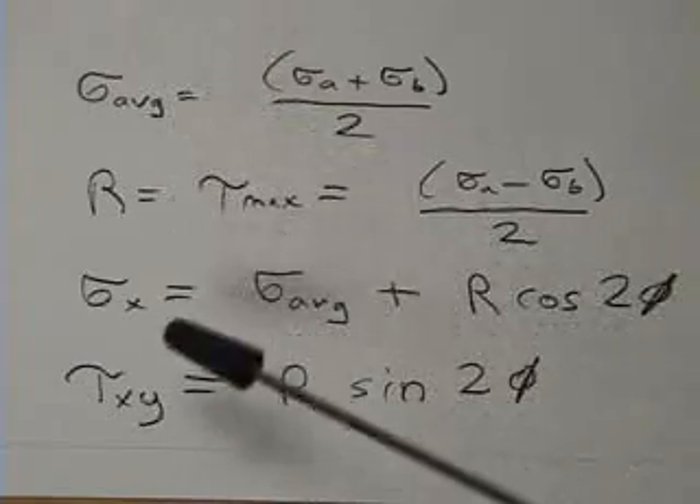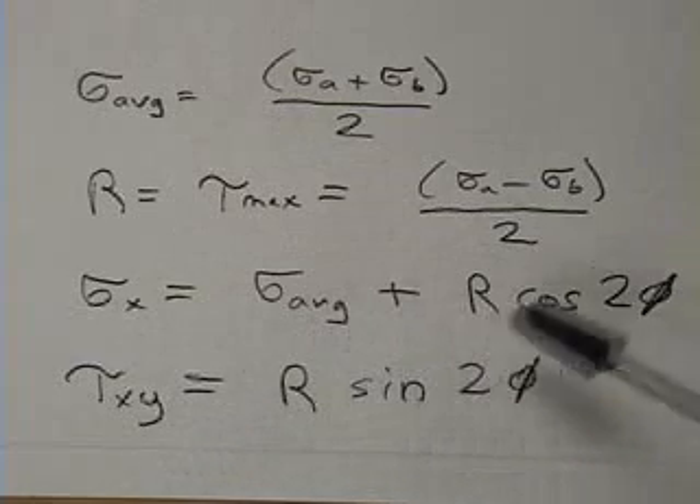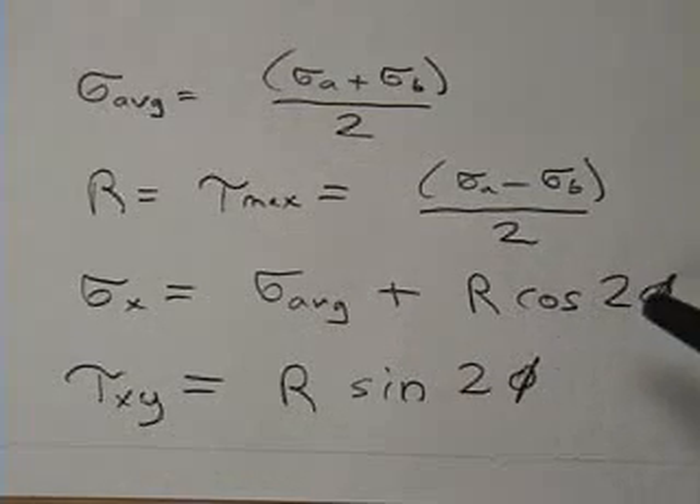We can use this information to figure out the desired sigma X and tau XY. They are computed directly from the circle using the radius and the angle.